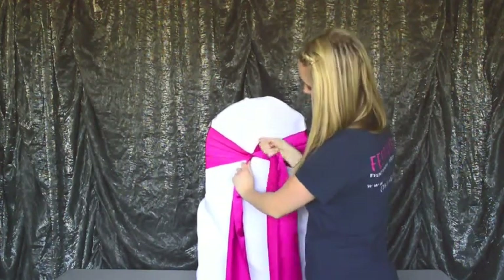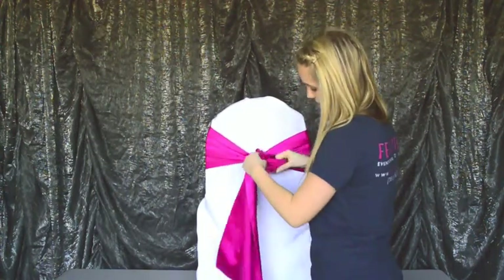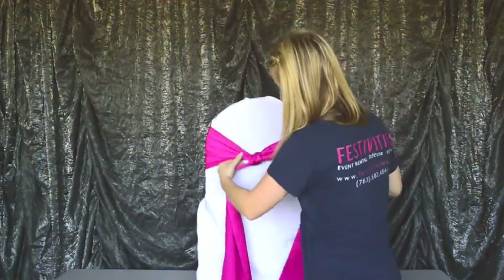We're going to take the tail that's in your right hand and put it under the left and pull it through the center of where your hand was and then pull it tight.